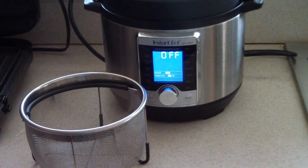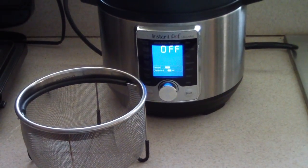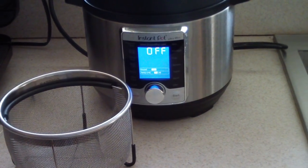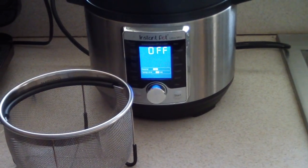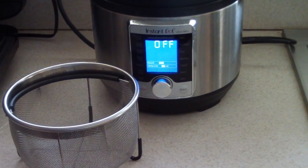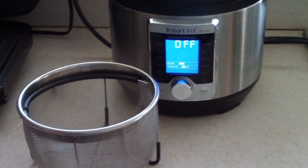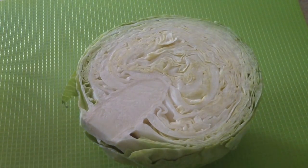What's up YouTube, this is Cooking with Doug. I'm back again with my Instant Pot Ultra Mini, which is a three-quart pressure cooker, and today with my steamer basket insert I'm gonna make steamed cabbage.